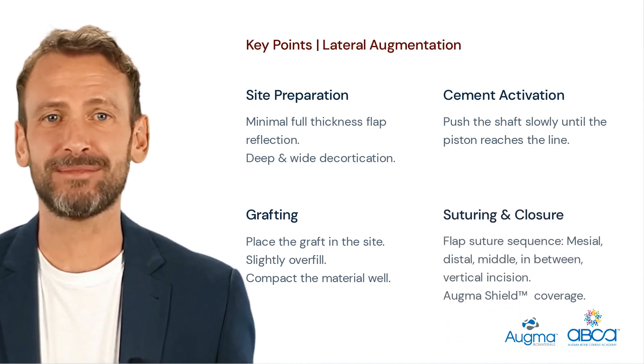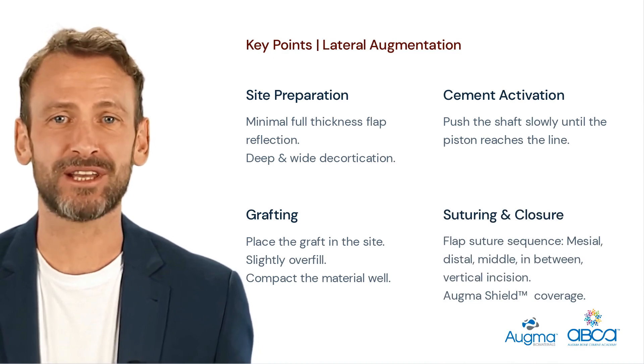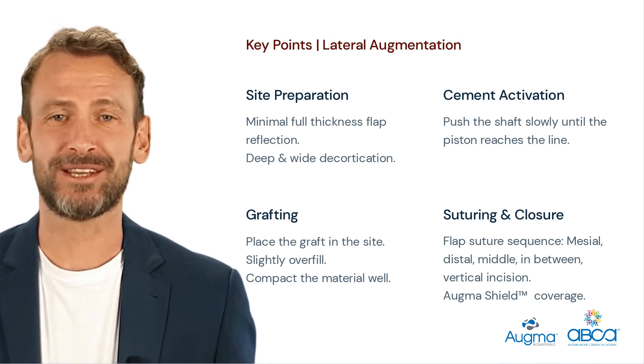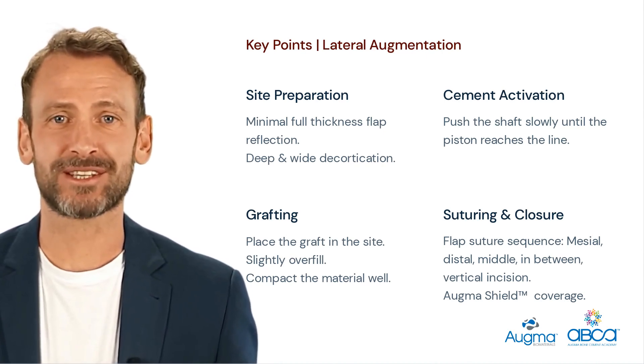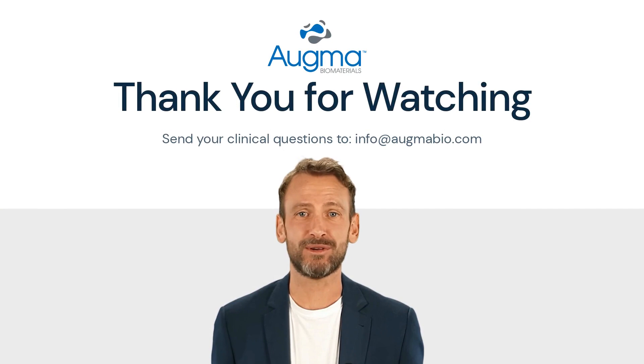Suturing and Closure: suture the flap in the sequence — mesial, distal, middle, in between, and finally the vertical incision. Place the Augma shield and secure it with cross-mattress sutures as required. Do not use fast-resorbable sutures and do not advise the patient to use salt water for mouth rinses. You can send any clinical question to info@augmabio.com and we promise to answer shortly. Thank you for watching.